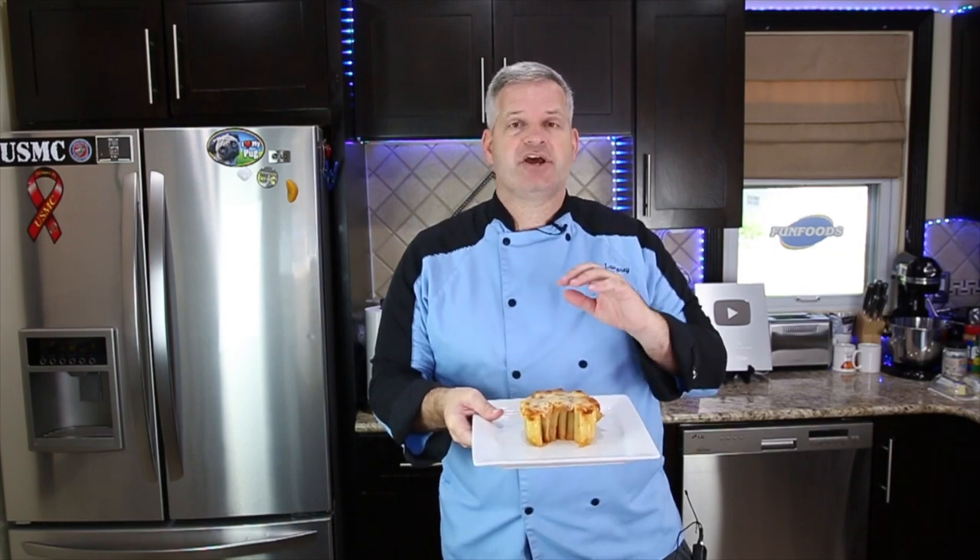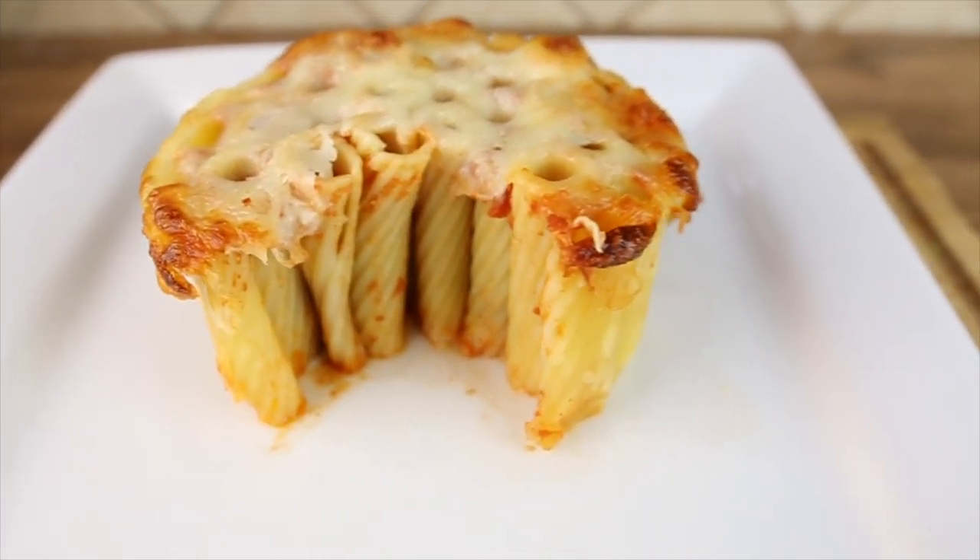Hey everyone, it's James from Fun Foods and today I'm going to show you how to make this honeycomb pasta recipe. So keep watching and I'll show you step by step how to make this.